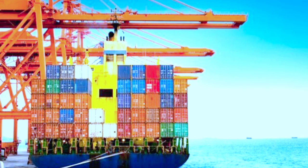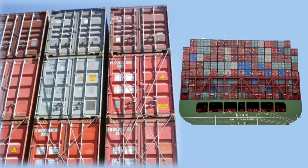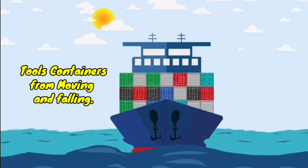When containers are loaded on a ship, they are secured to the ship's structure and to the containers placed below them using twist locks, turnbuckles, lashing rods, etc. All these tools prevent the container from moving and falling off the stacks.